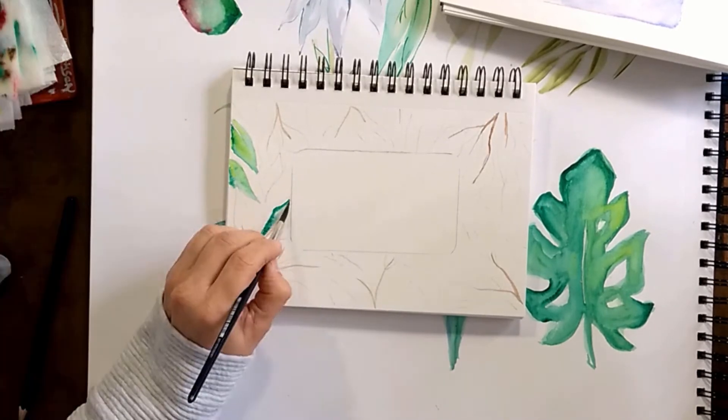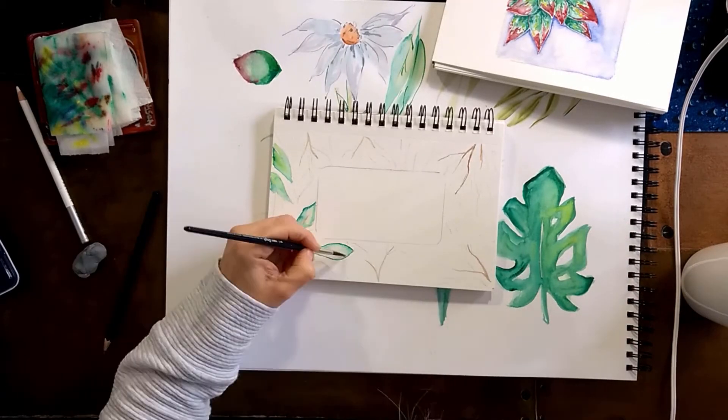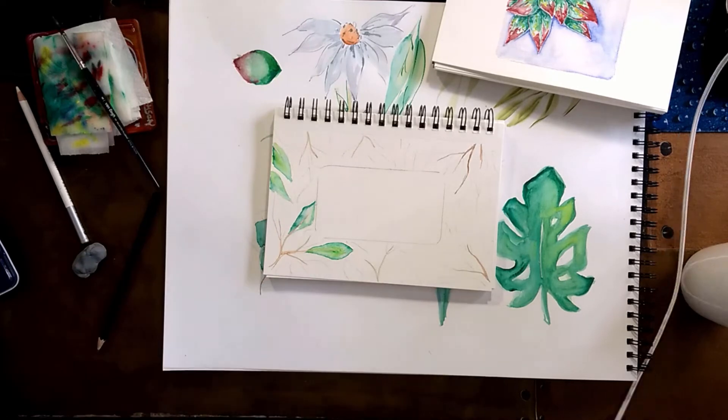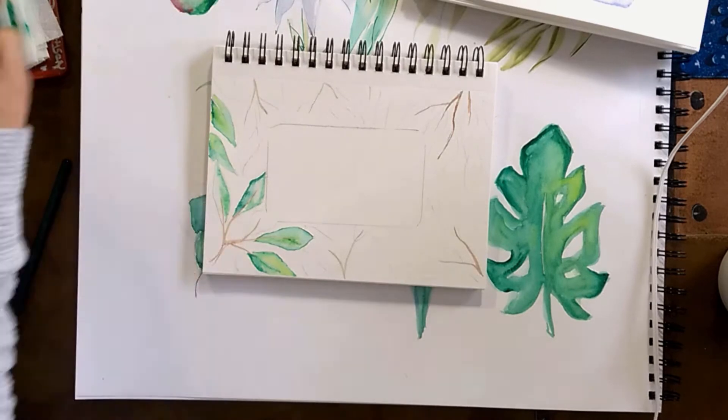I have almost three branches on the top and three on the bottom, filling in with leaves going behind the frame — some of them partially on the paper.